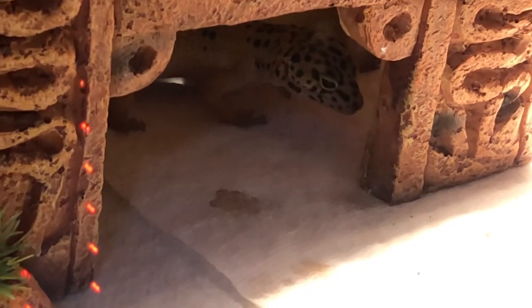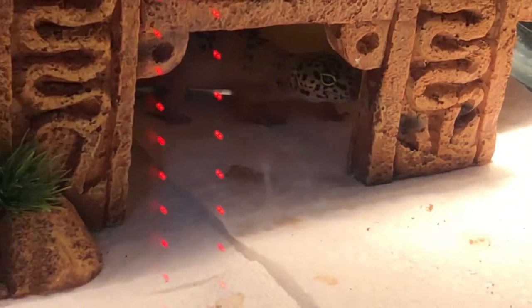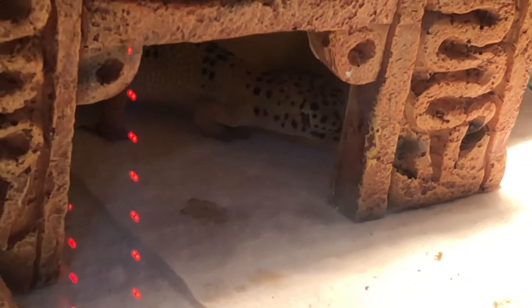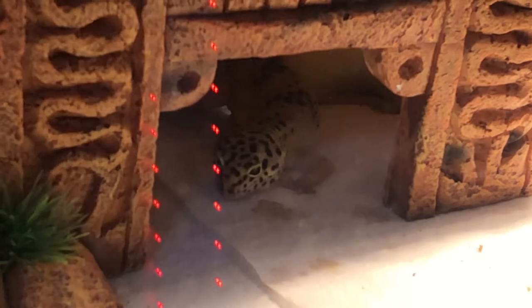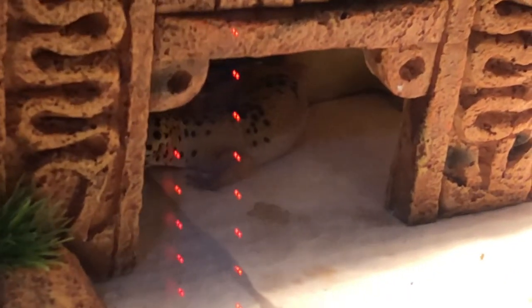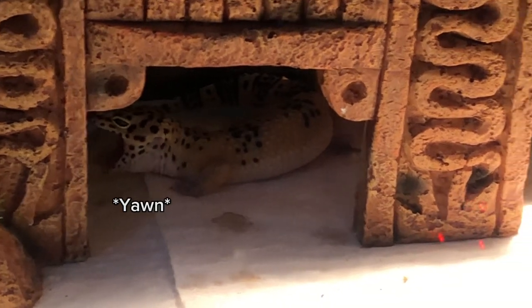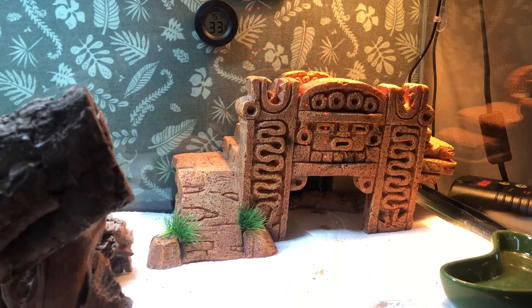I think he's definitely full and I feel bad because I'm kind of just annoying him, so I'm going to let him be and put his cage lid back on. I'll put all the survivor mealworms back in their container and clean up the ones in his cage later when I handle him — they'll be behind his hide so they're easy to find. He's growing and he's looking beautiful — he just yawned!